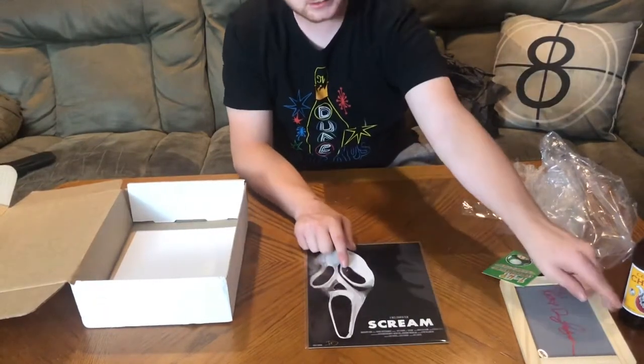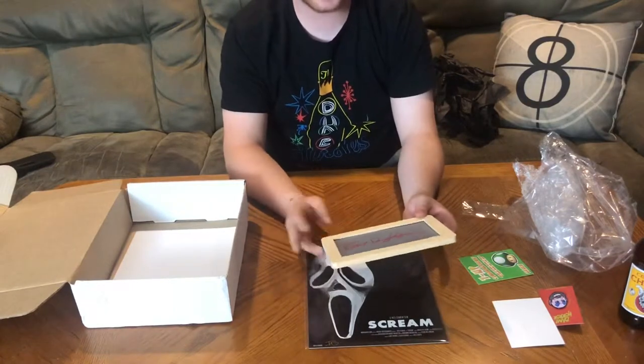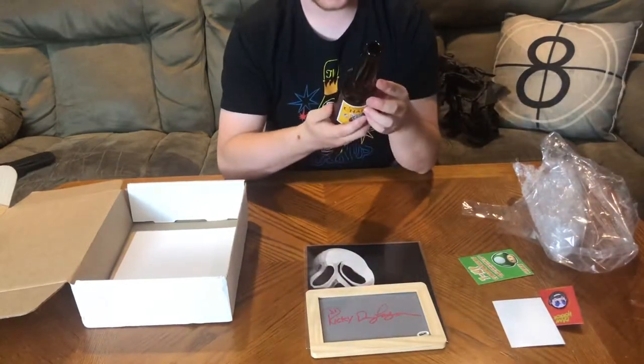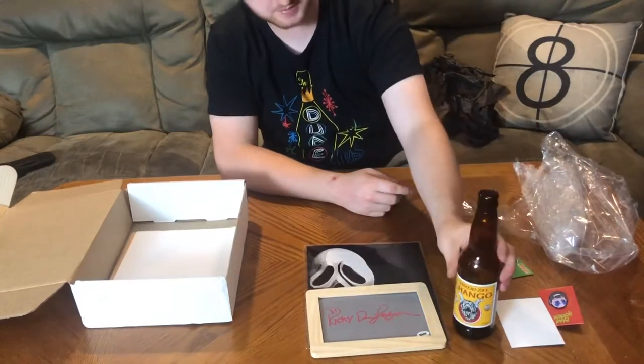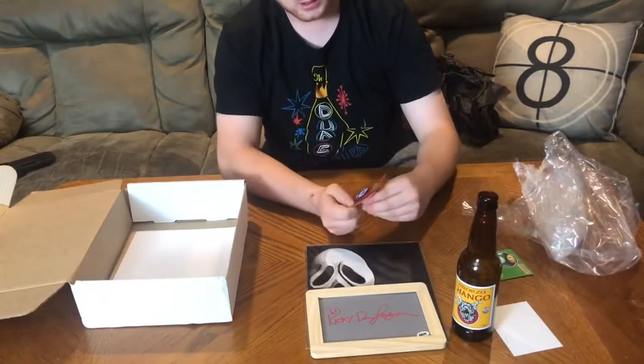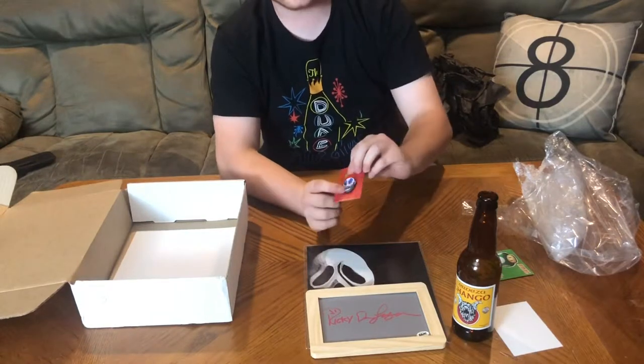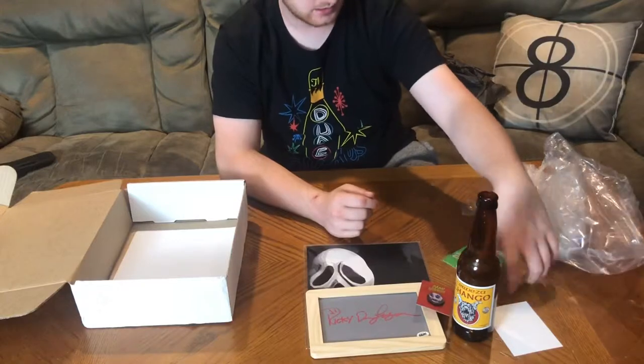So we got an art print — which I actually really like — an autograph (could be better but it's pretty cool, I'll keep it), a bottle from The Devil's Rejects, and a really nice pin. That's everything in the box. Now we're looking at the little sheet that tells you what comes in it. I like that they put it on the bottom face-down — it keeps the surprise, and I don't know why anyone would want to read it beforehand.